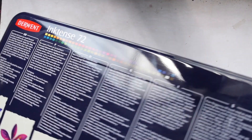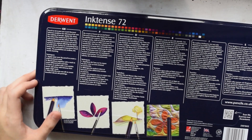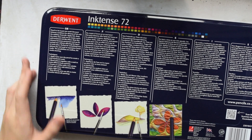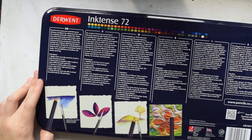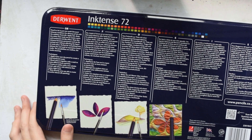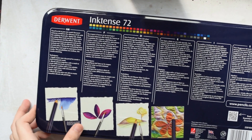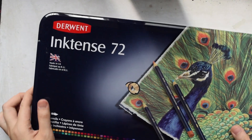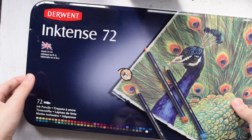Let's see what we got. Let's check the back of the tin — there's info on the back. Pencil to ink in just one wash. The Derwent Inktense combines the vibrancy of ink with the subtlety of pencils. You can use it dry or wet, you can blend, and it comes with an outliner — a non-soluble pencil. Made in the UK. And let's see what's on the inside.